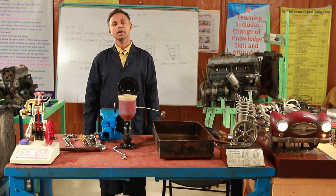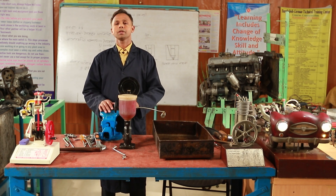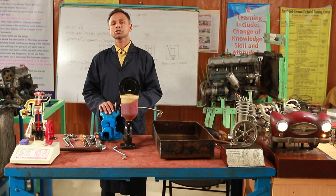Welcome to the Automotive Ag. This is the Injector Servicing.